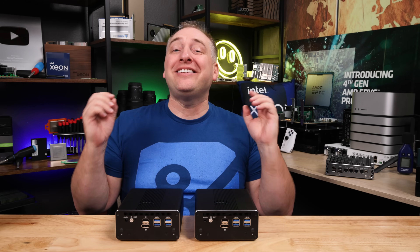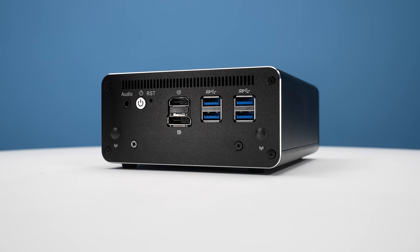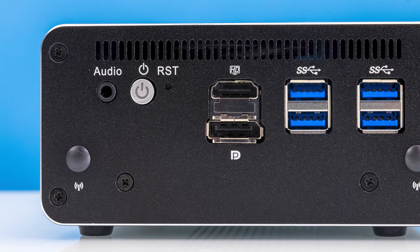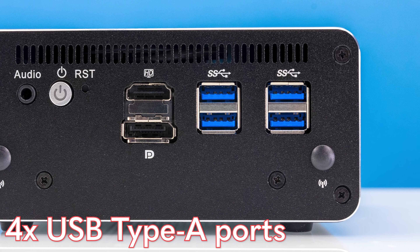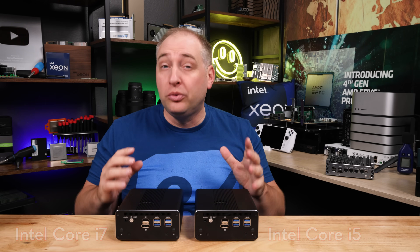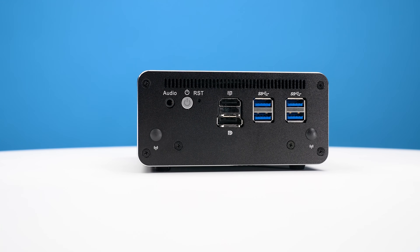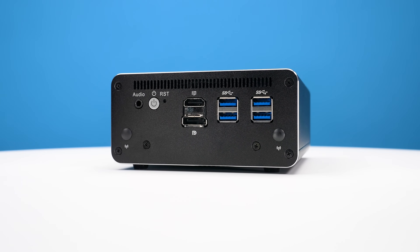Looking at the hardware, these things are super simple but have a really unique feature. The array of ports is actually a little better than you'd expect, even beyond the networking side. We have an audio jack, a power button, an HDMI port, a DisplayPort, and four USB Type-A ports. Both units have the Core i5 and Core i7 10th-gen U-series processors built in, which are pretty capable — you could even run these as a small Ubuntu desktop if you wanted lots of networking.